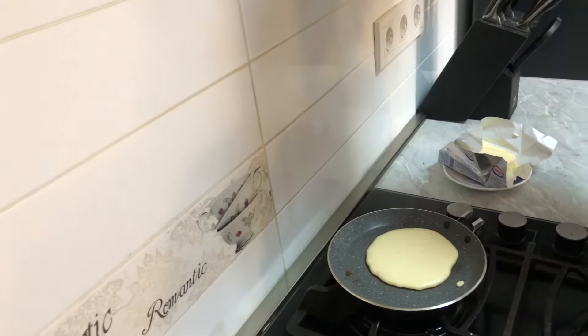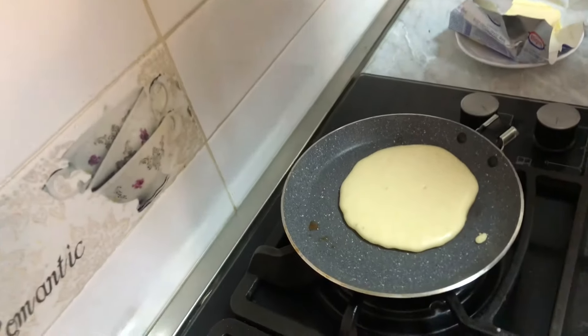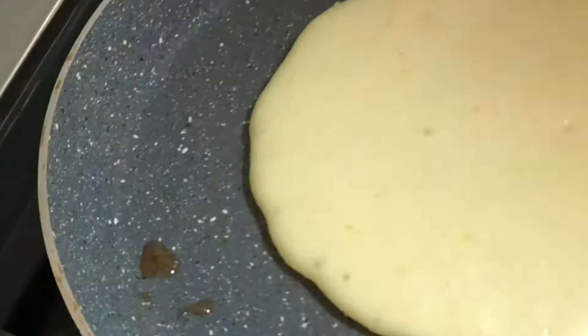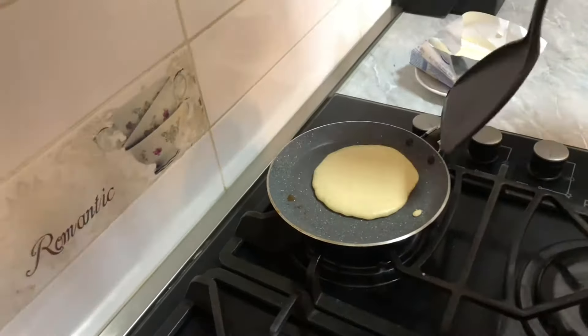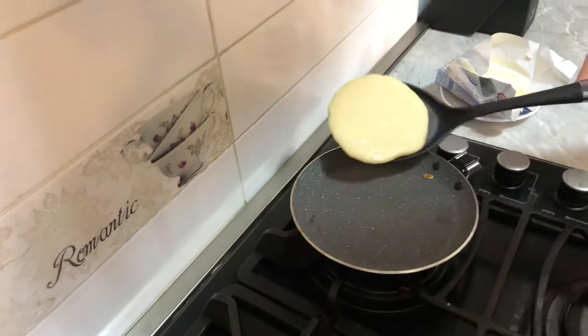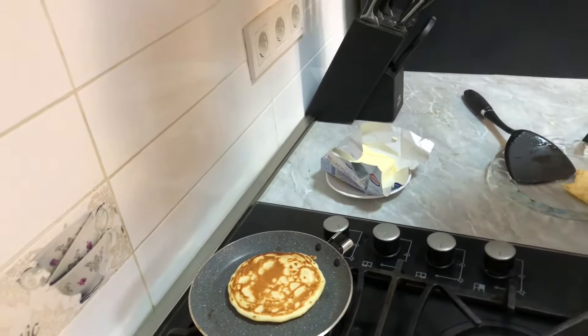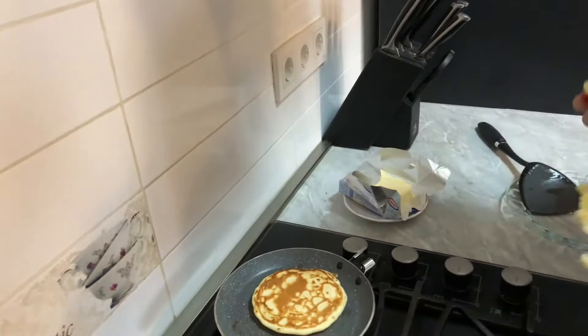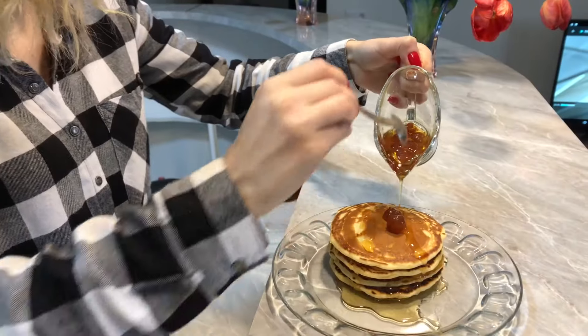I already see the bubbles — yeah, can you see? Let's put the cherry syrup here.